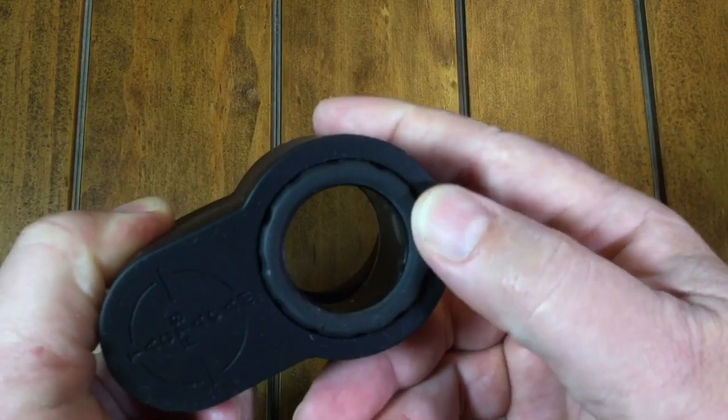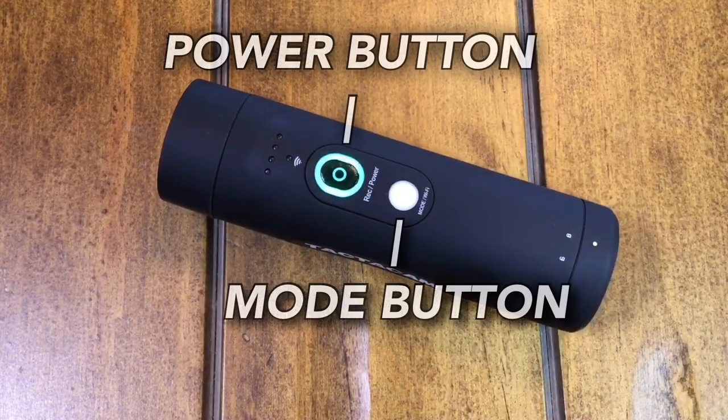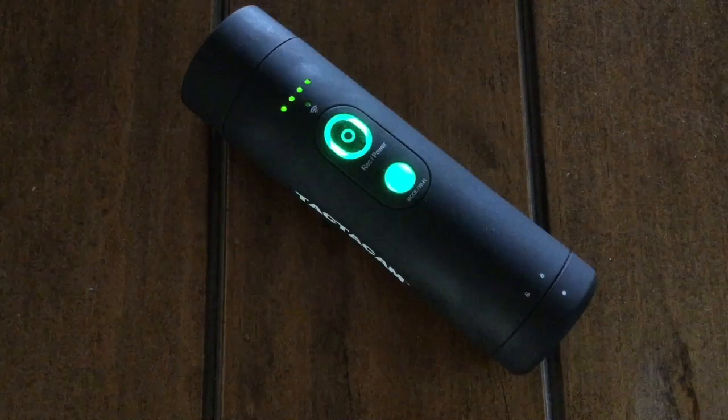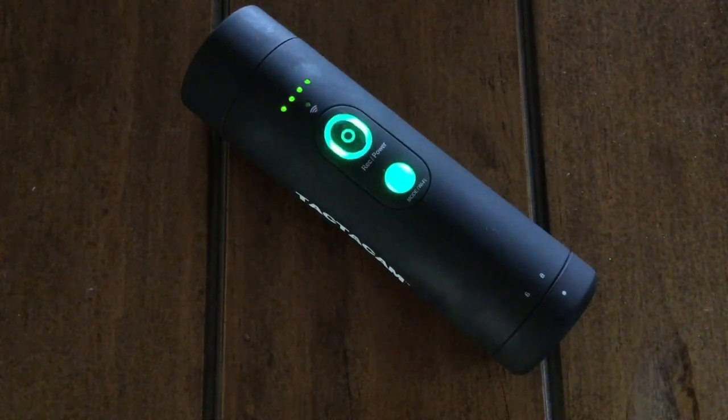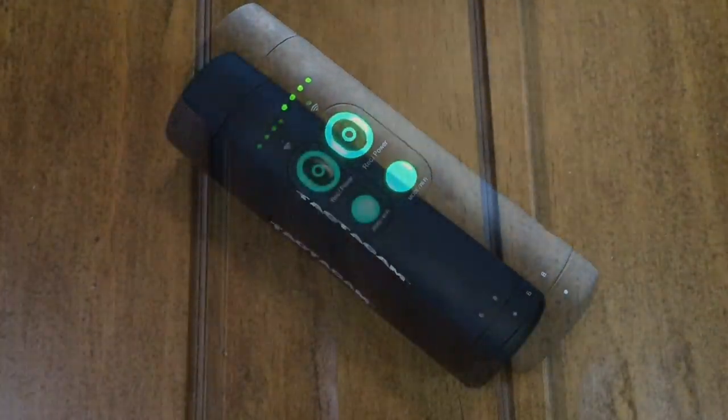To turn this thing on, all you do is push and hold down the power button for about two seconds. When it comes on, it'll vibrate — you'll feel it in your hand easily. As soon as you turn it on, it's recording. To stop recording, you push the power button again just for a second and it'll stop.